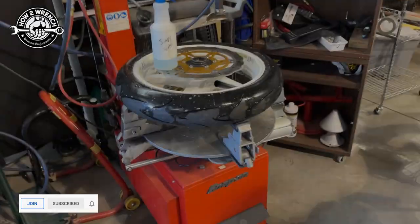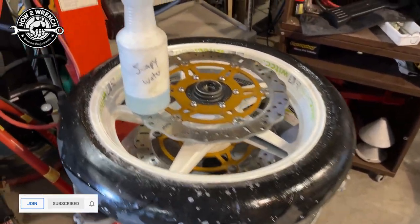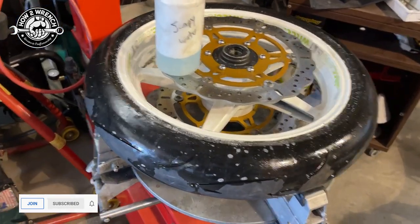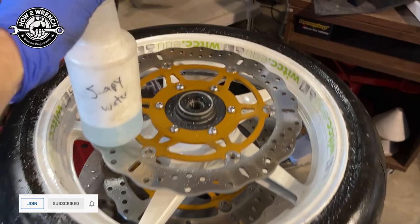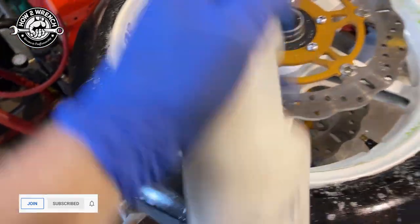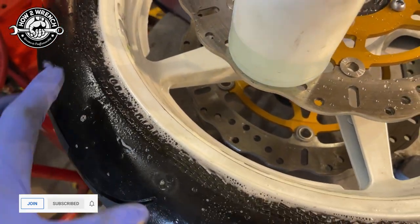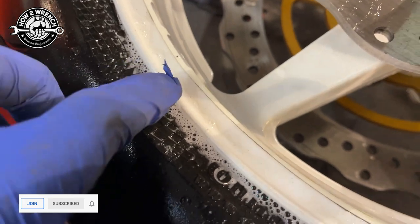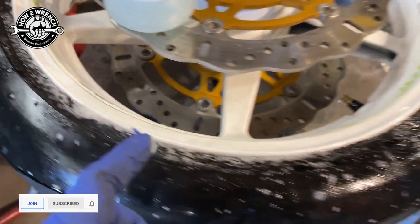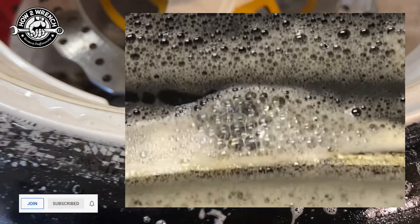I want to show you something that always tripped up my students when they would go to do their hands-on practical for finding a leaky tire. They'd get their soapy water, get it really good and soapy and shake it up, spray it around, and then immediately see these bubbles and think there's still a leak. What you want to do is just kind of pop the bubble — you can even run your finger — you just want that soapy mixture down in there. If you have a leak, it will keep bubbling.